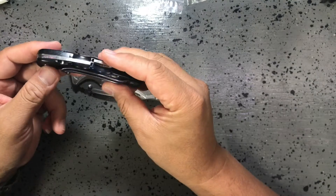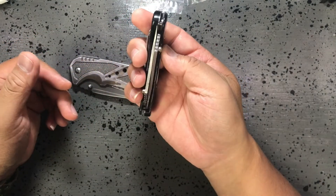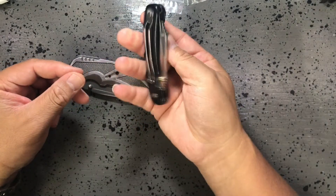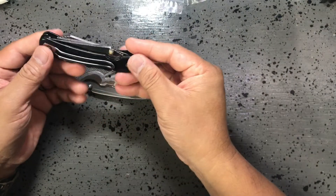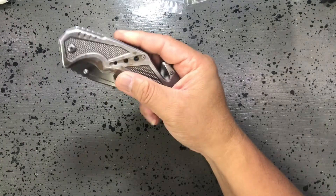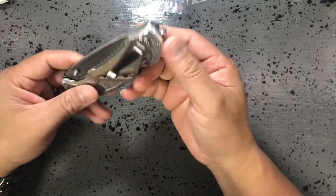It had a good release, good clip, decent color, and was pretty thick — it worked for some jobs. From there I graduated to this guy, another Smith & Wesson M&P.